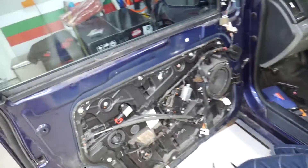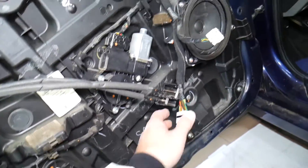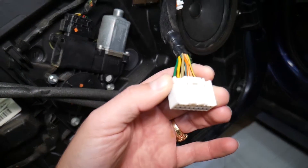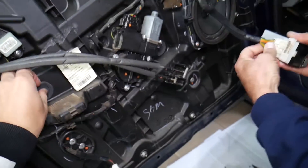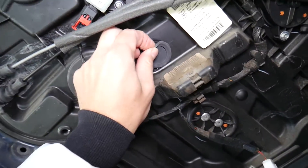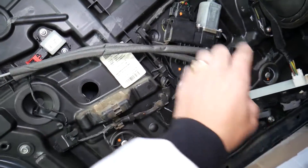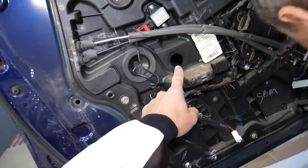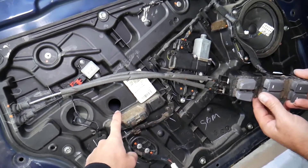Next, we need to install the window switch and bring the window down. Install the window switch quickly — this is the wiring harness for it. Now remove the rubber caps; there should be one here and one over there. Bring the window down until we can see the bolts or clips that hold it in place.